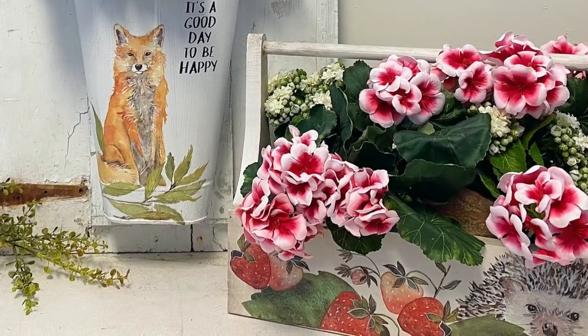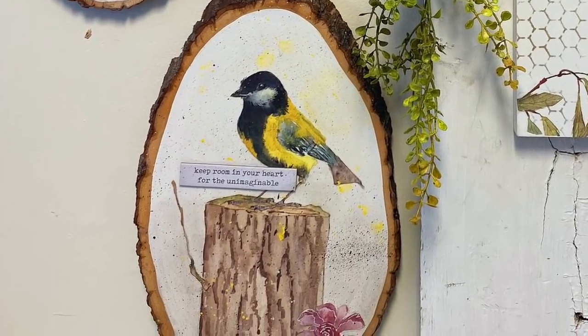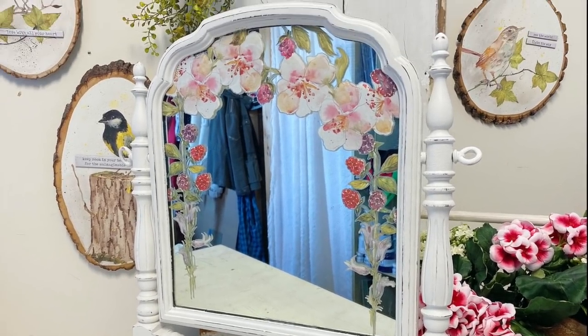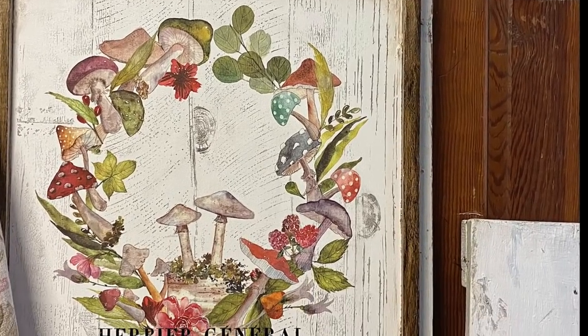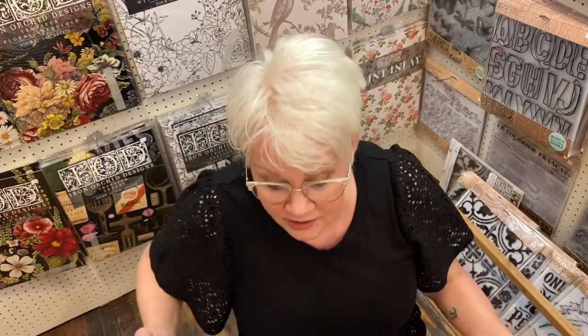So there are about 11 projects that I created from IOD's Whispering Willow transfer pad — I'm sure you could come up with 12 more. I had this one piece left and I just didn't know what to do with it. I had run out of ideas, but I'm going to create one last piece.